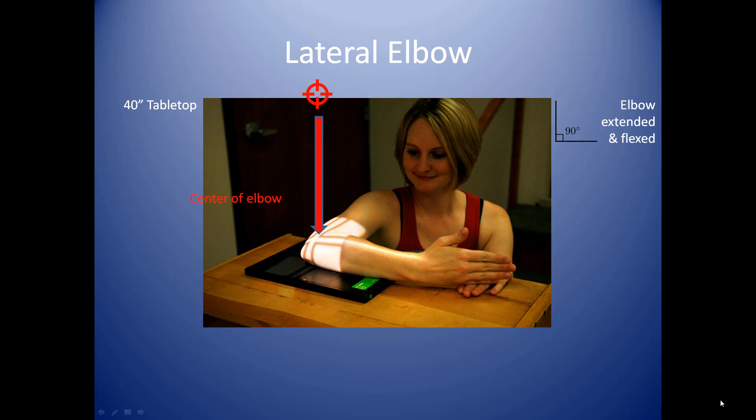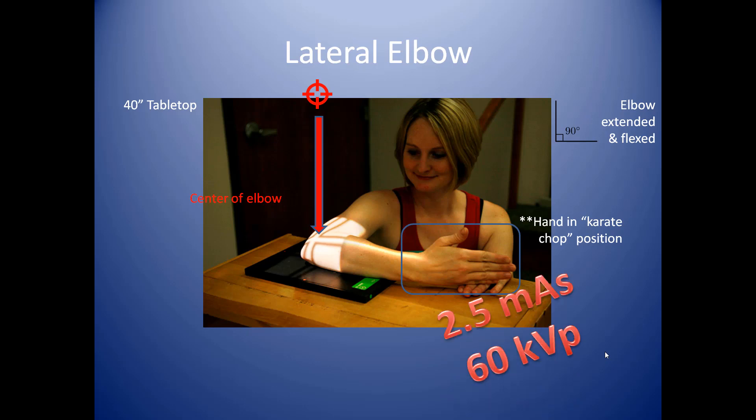See how she has her hand here? She's got her hand in what we call karate chop position. In order to do a lateral you have to have the hand in this position. If you turn the hand, it's going to rotate the arm and compromise your lateral projection — it won't be a true lateral. Again, we're at 40 inches tabletop, with the patient extended out as much as possible. Ideally you want a 90-degree flexion here so that you can have the lateral of the joint itself in profile. A technique we're shooting for is 2.5 mAs at 60 kVp.